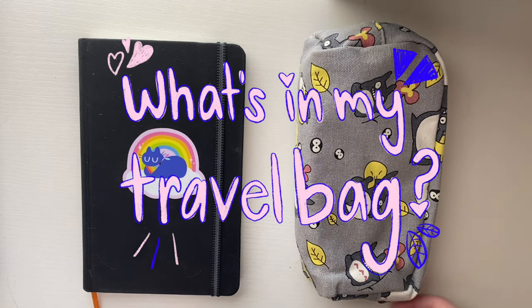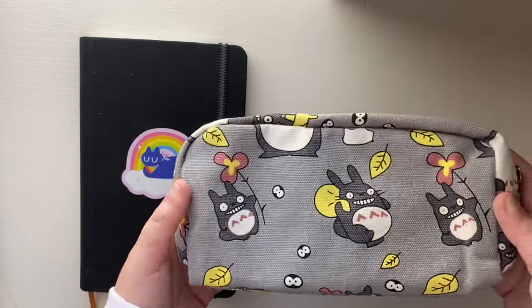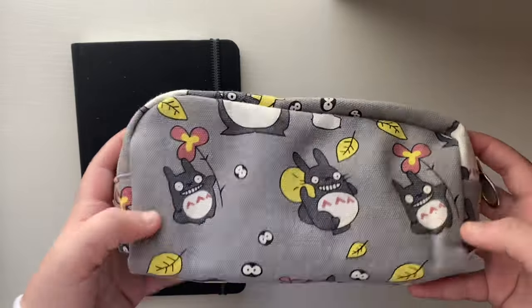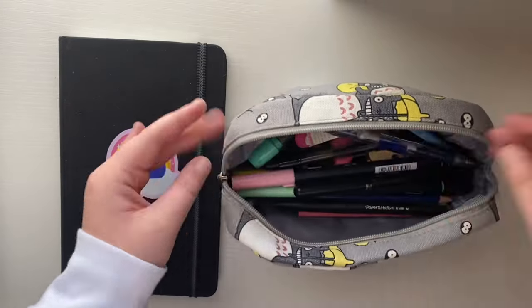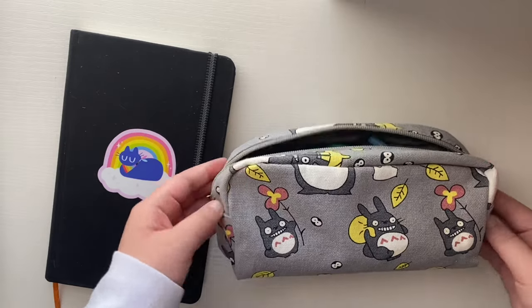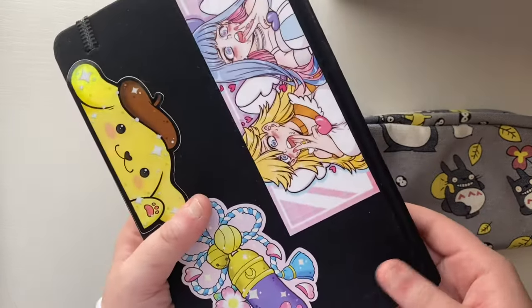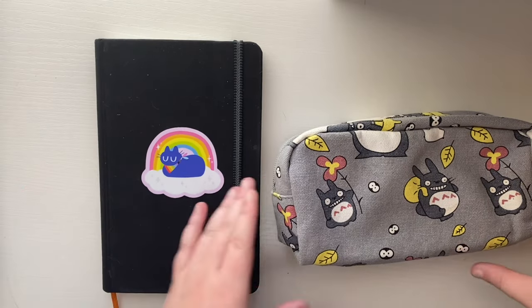Hello and welcome back to my channel. Today we're going to be taking a peek at what's inside my travel bag — basically what art supplies I sketch and doodle with. This is just what I would carry with me to work, conventions, markets, or cafes. I'll be doing some demos and drawing in here, and I'm going to be using my travel log handbook sketchbook, which is what I've been doodling in.